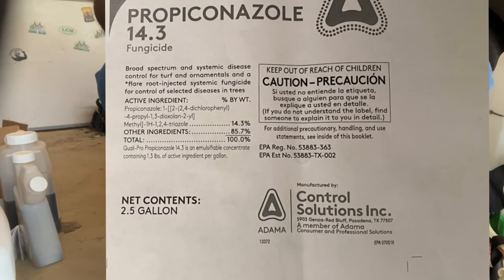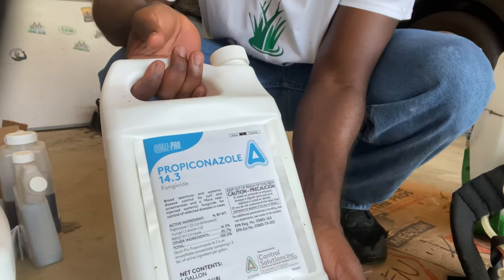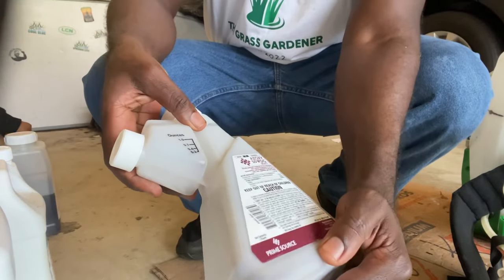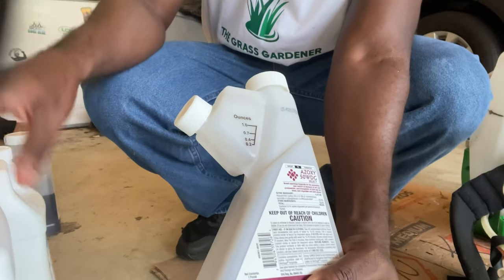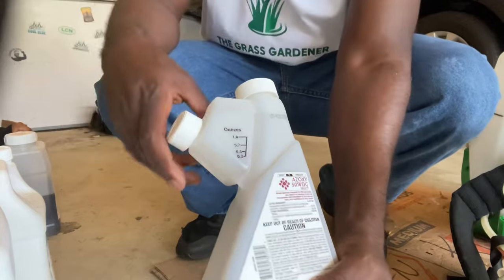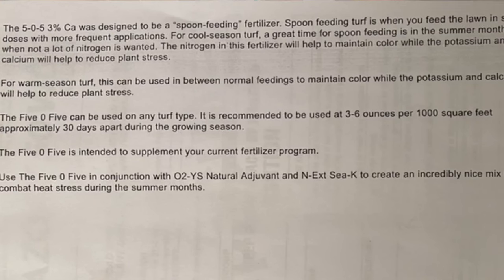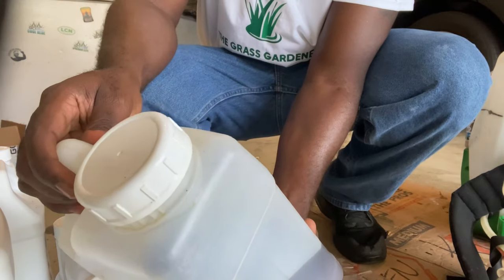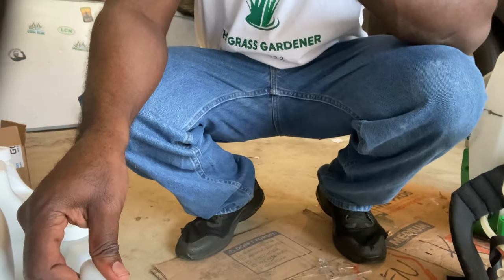There's a fungicide we're going to be using for what we have in the back and in the front — I'll show you that on screen as well. Then we have the oxystrobin, and I'm going to be mixing this with the Microgreen and the propiconazole. Also, I'm going to be putting down 5-0-5 — I'll show you on screen what these fertilizers do.